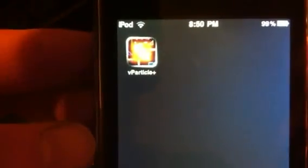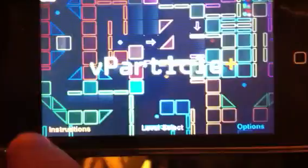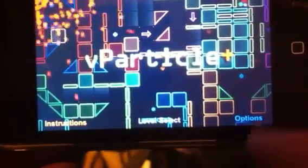Today I'll be reviewing V Particle Plus. This is a physics-based library game. It has three options down here: instructions, level select, and options.